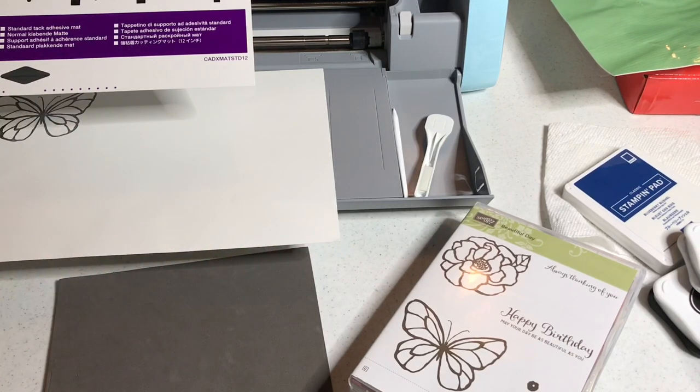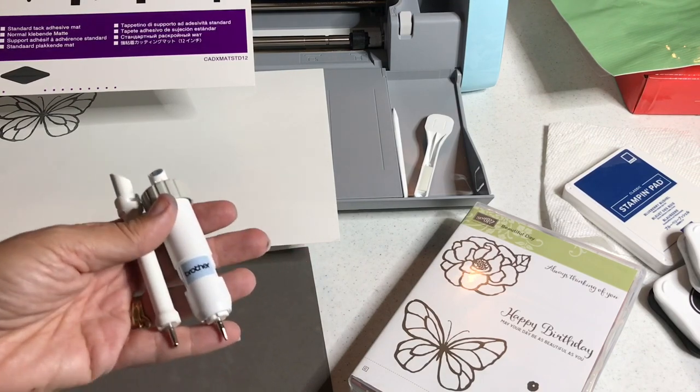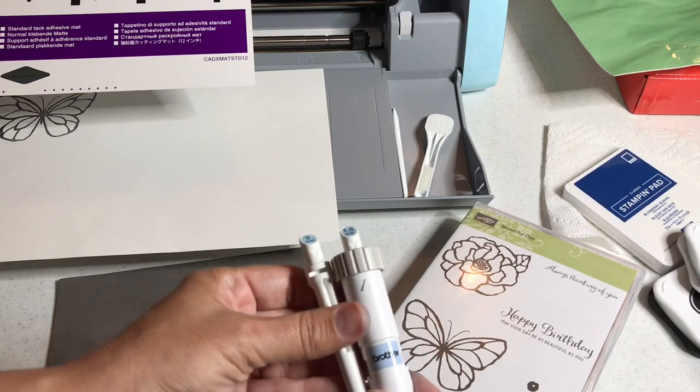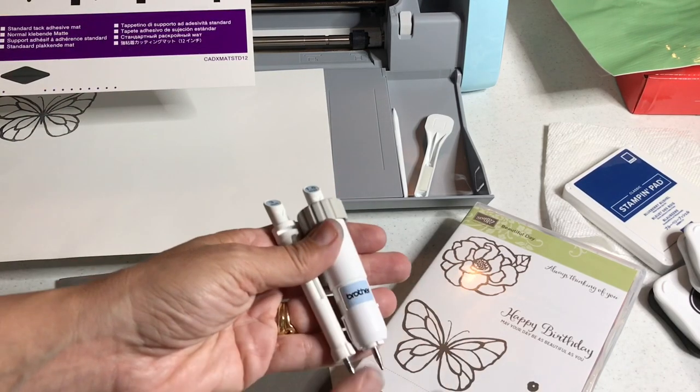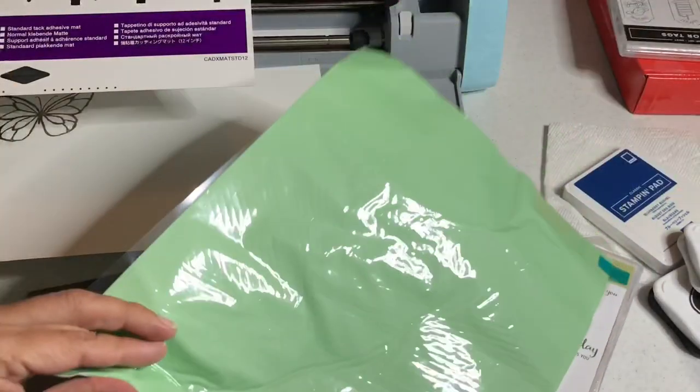There are images you can get when you activate your embossing, but you need what's called an embossing starter kit to get the embossing tools. That's the way you get the embossing tools. I'll show you how to assemble these tools in a second, and that's also how you get the embossing mat. Here's the embossing mat.